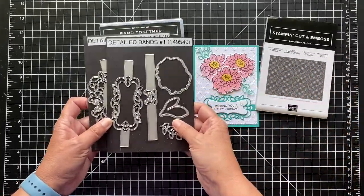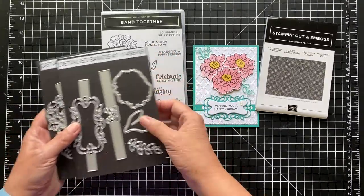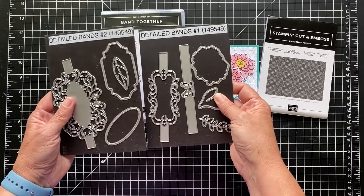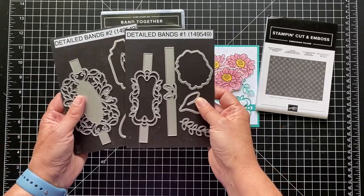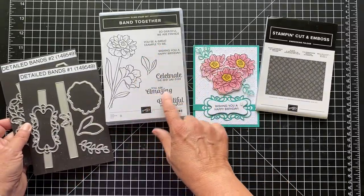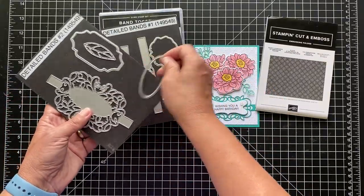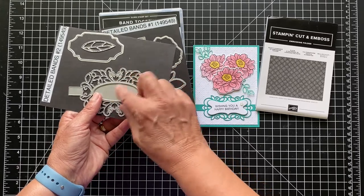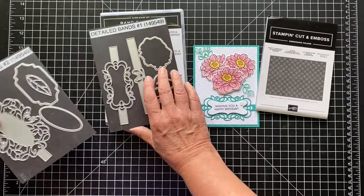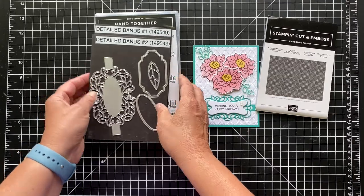But this is a bargain, I have to tell you. The Band Together is the normal price, but these Detail Bands — they're normally $38 US and they're $15.20 US. So it's really a great deal and they work great together with these sentiments. But I think you can just get the dies on their own and cut them out, use the middle piece, and use your own sentiments. It is a nice stamp set as well. So you get all of these dies for $15.20 US.